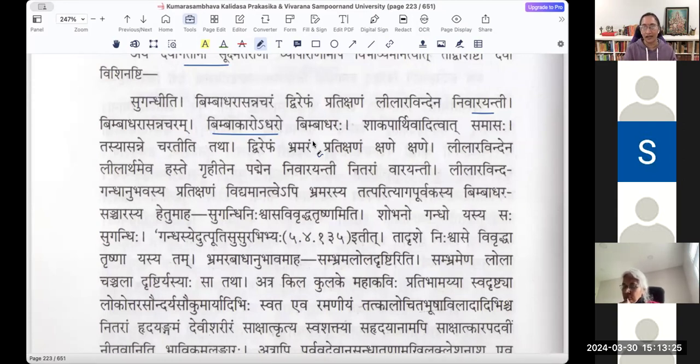Bimba akaraha adharaha — the lips which are in the form of a bimba fruit. Tasya asanna charati iti tatha. Dvirepha is actually a connotative word. Some say its whiskers are like a repha, so it has two whiskers in the form of the letter repha and is called Dvirepha. Others say 'Brahmara iti pade rephadvayam vartate iti karanat Dvirepha' — it is a connotation of the word Brahmara.